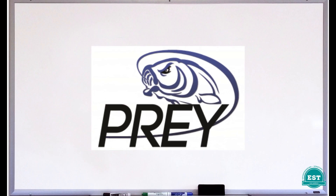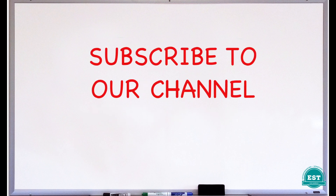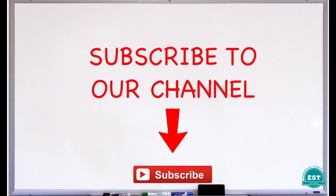Thank you so much, Keen, for stopping by our dorm room. We love the snorkeling — it was so much fun! We'll see you guys next time, and in the meantime, check out EstablishedOnCampus.com. What did you think of Prey? Tweet us at ESTOnCampus, and don't forget to subscribe to our channel for more startup stories from young entrepreneurs.